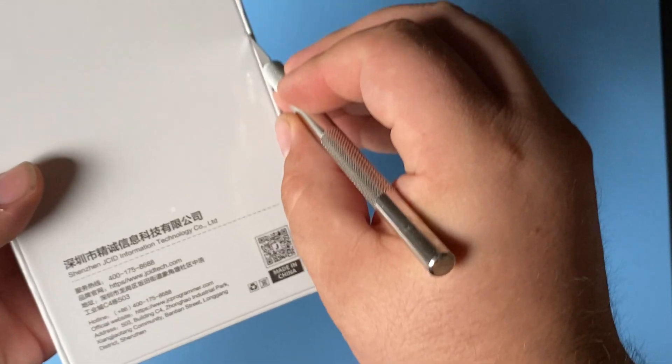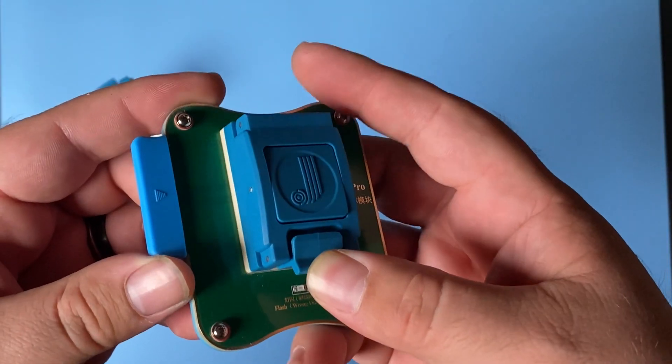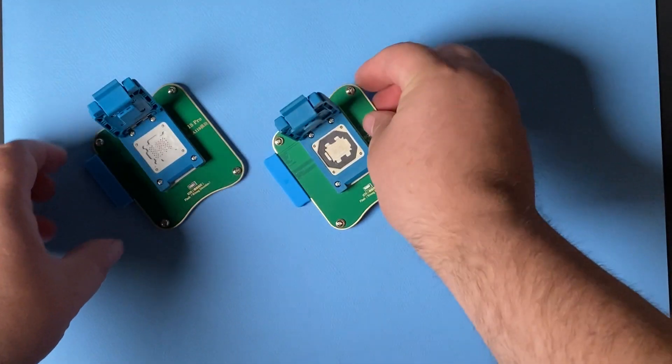Here I have a second one — the BGA315 for NAND read and write, which is designed for the SE3, the 14, 14 Plus, 14 Pro, 14 Pro Max, iPad 10, Air 5, and Pro 6.